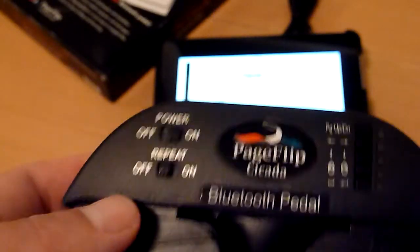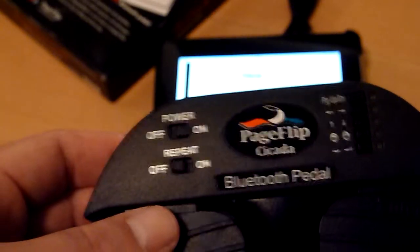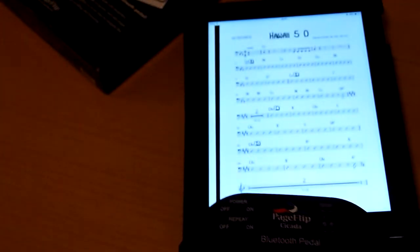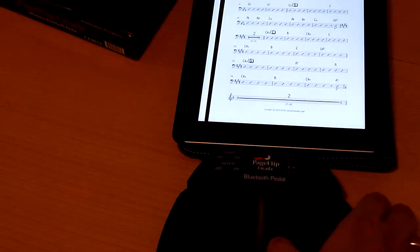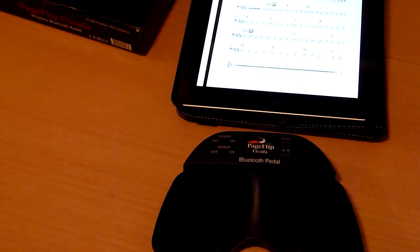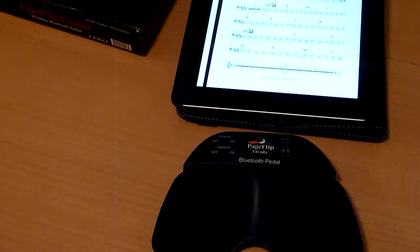I think this is really perfect. When I see my musician colleagues still with the papers when we play outside and the wind takes their papers, I think: no, this is very nice. I don't have to take a lot of music with me. A very good product. You can order it on the website www.pageflip.com. Thank you for watching.